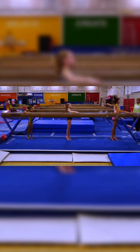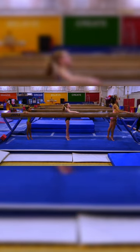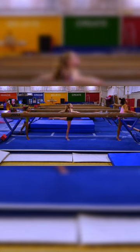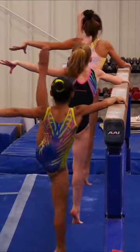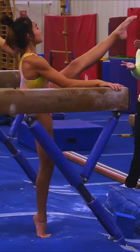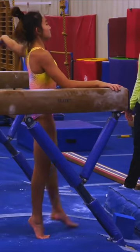Touch the beam and turn. Chin up and swing. One, two, three, four, five. And developate up. One, two, three, hip under. Four, five, touch the beam.